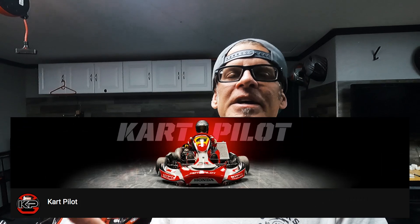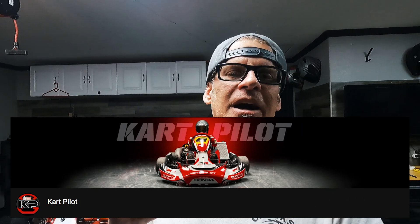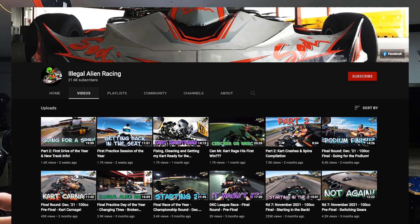Real quick, I did want to mention that I started a YouTube channel called Kart Pilot where I'm gonna be putting all these karting videos. Right now I'm putting them on Moto Pilot and Kart Pilot, so if you're over at Moto Pilot watching this and you're interested in karting videos, go over there and subscribe — eventually all my karting videos will only be over there. I also wanted to give a shoutout to my favorite karting YouTube channel, it's called Illegal Alien Racing.